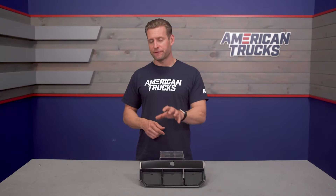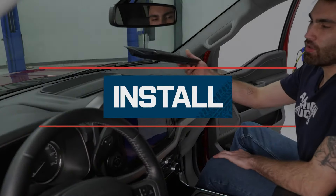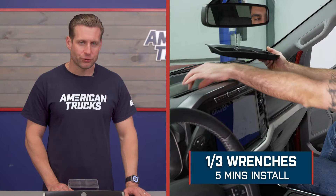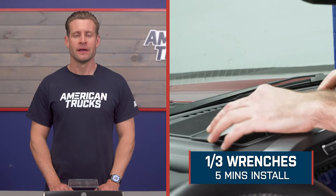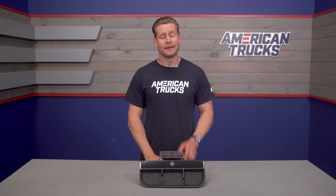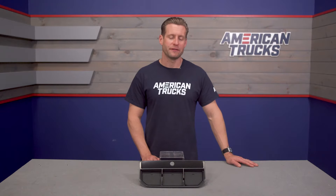So when we're talking about specific fitment and specific application storage solutions, this is certainly going to be right there with the rest of them. Install, as you might imagine, is going to be extremely straightforward — expect a very soft one out of three wrenches on the difficulty meter and maybe five minutes of your time to complete the very simple peel-and-stick job. But now, what do you say we head out to the shop and give you our detailed walkthrough on our 2021 F-150?